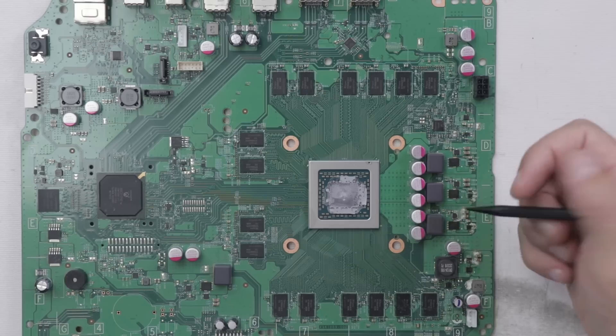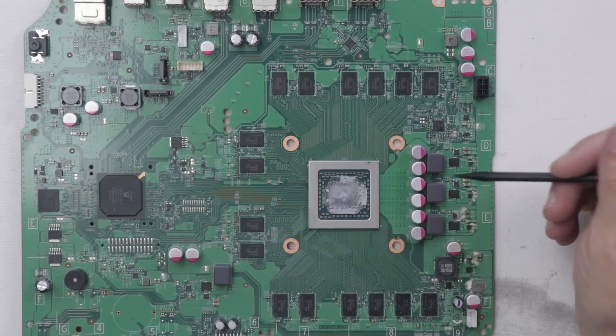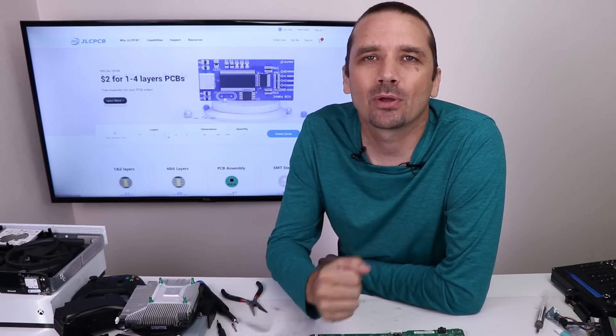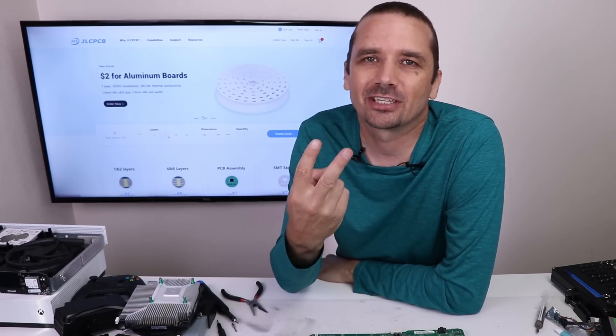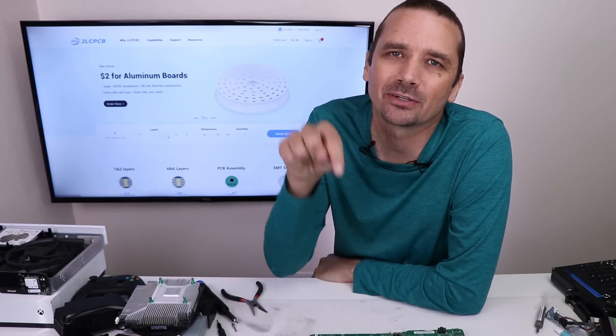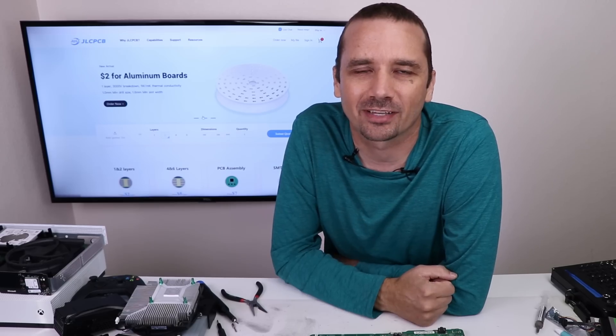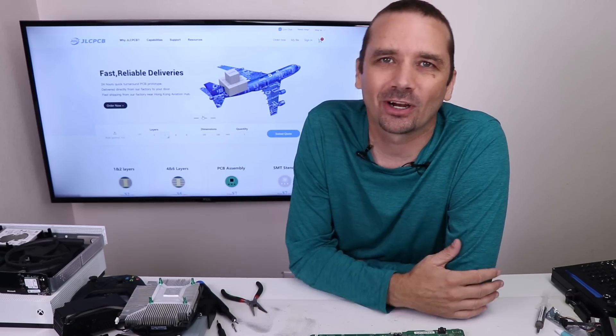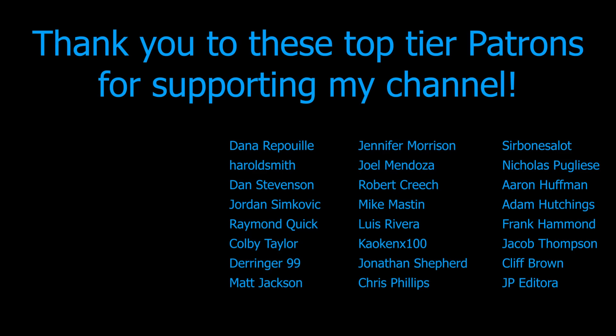Unfortunately, the success rate for a repair like this is going to be very, very low. So I'm going to have to call number three not fixable. But we were able to fix two out of three of the Xbox One S's, and I think that's pretty good. Thank you again to JLCPCB for sponsoring this video — I'll put a link down in the description. Thank you so much for watching me try and save some more game consoles, and I hope you have a good one.